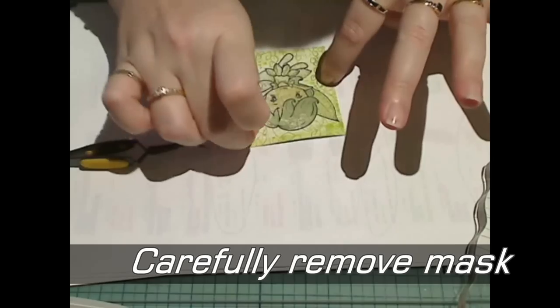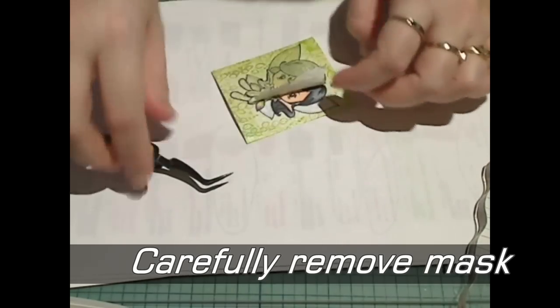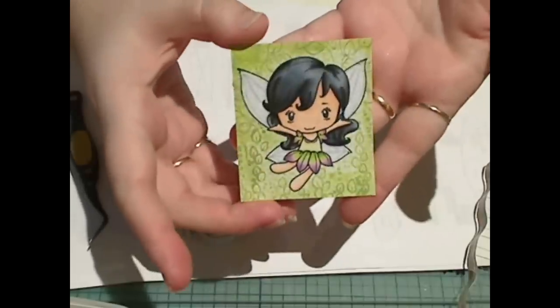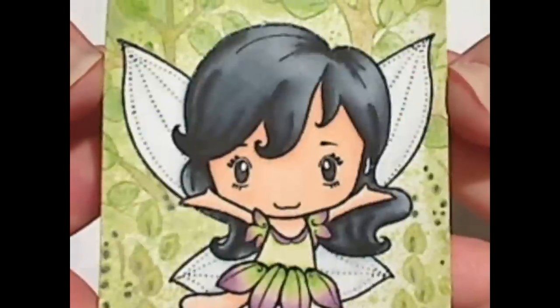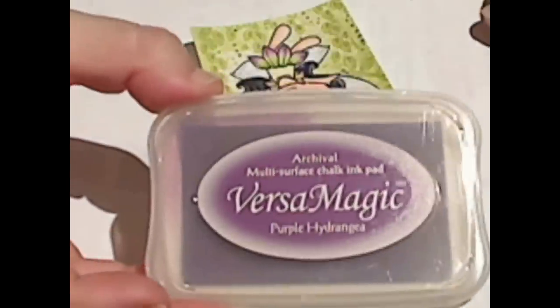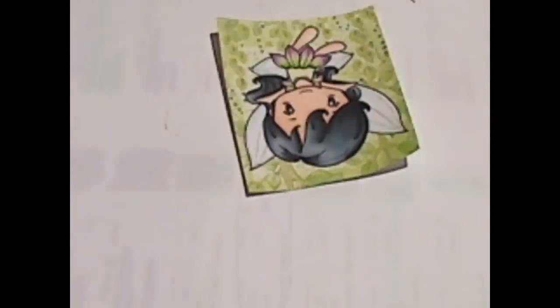Now it's really important to be careful when you're peeling off the mask. You need to make sure that all of the residue from the mask is removed from the image so that it's not sticky. I've just coloured some of the stamped images in the background with Prismacolor pencils very lightly. Now I'm just going to add a little bit of the Purple Hydrangea Versamagic around the edge of the card to darken it. I'm literally just tapping this to the edge.